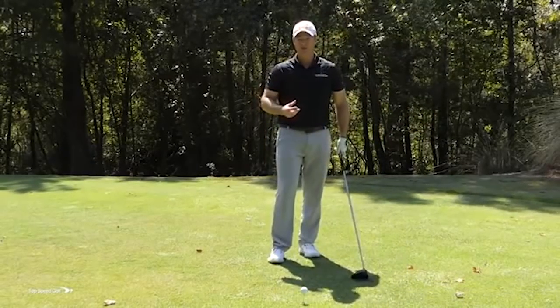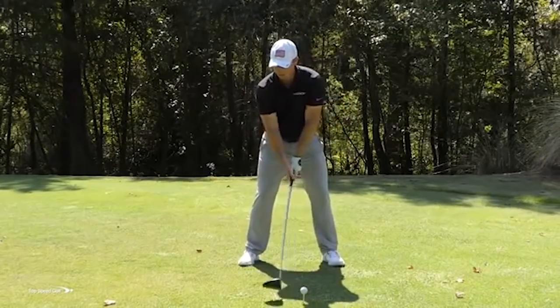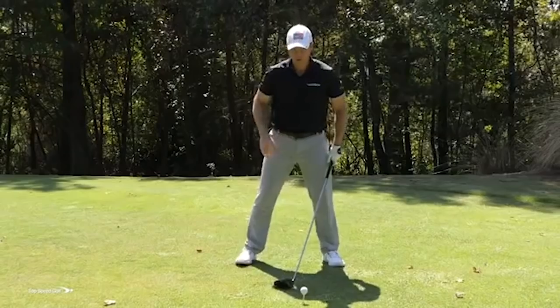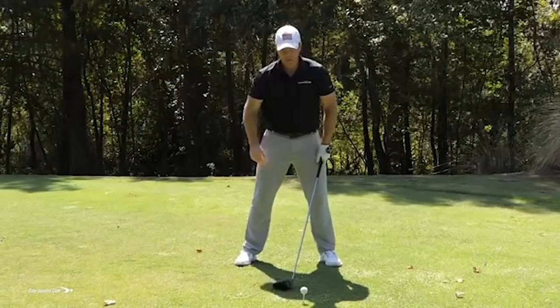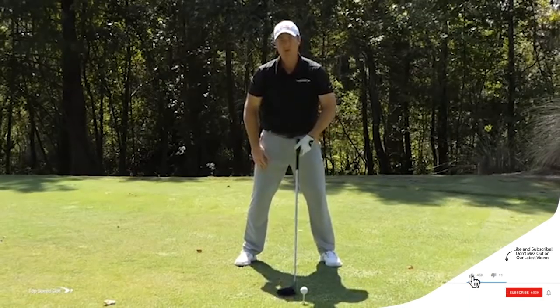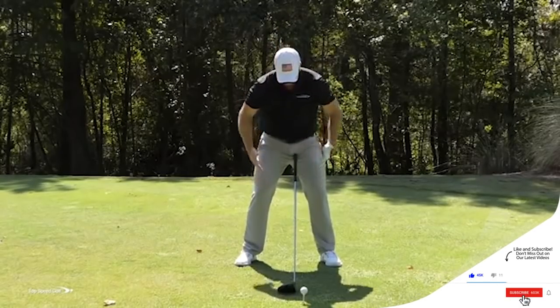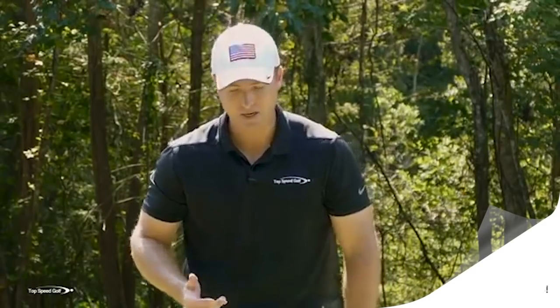We saw some really good distance in that first shot. Now let me do the opposite — just pick the club up, all hands and arms. This stems from being worried about turning away from the golf ball. If I'm facing this ball, obviously I'm focused on making good contact, so naturally my brain says don't turn away. I want to keep my knees, my hips, my shoulders — everything facing this golf ball — which feels like it'll increase the likelihood of hitting it solid.